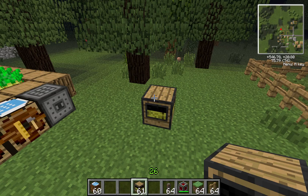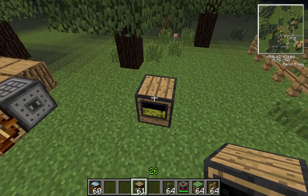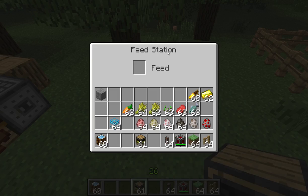Hello and welcome to another Block Spotlight with me, the most derpy one, a.k.a. Mr. Surrett. In today's episode we'll be looking at the feed station.